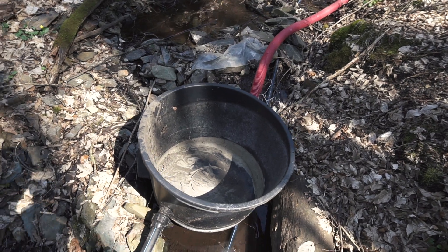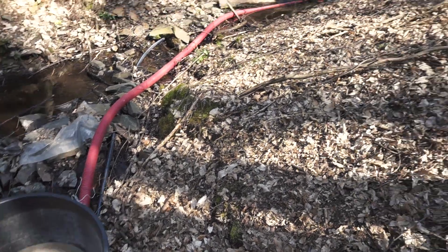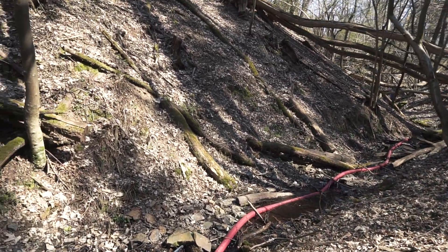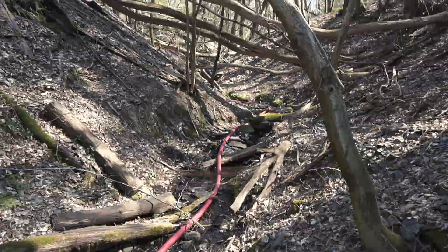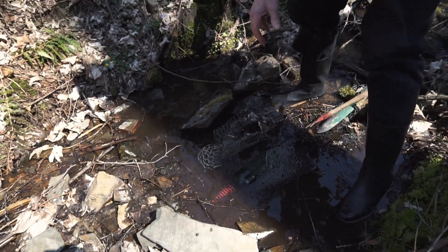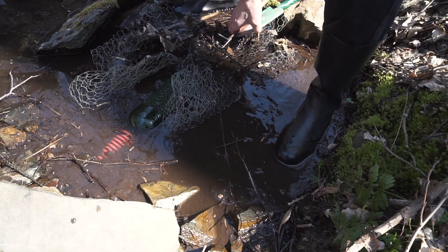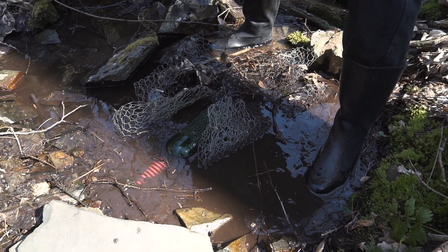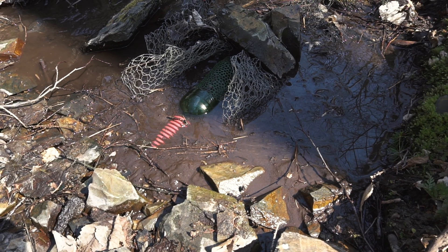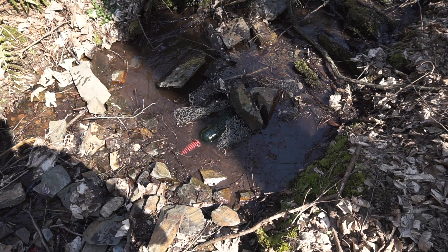And this is our intake — it's empty because my father is working at the top of the intake. This is our filtration: the holes in the bottle are against small particles, and the metal mesh thing — I don't know how to translate — is against leaves.